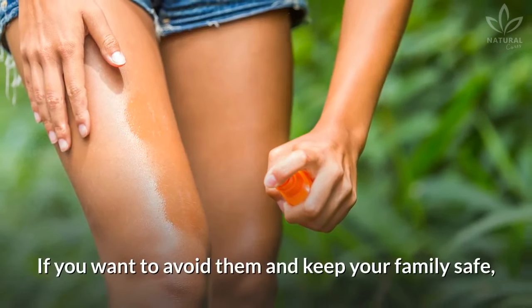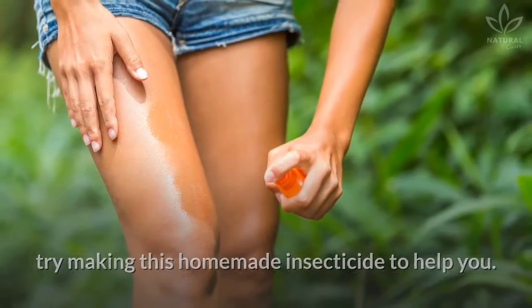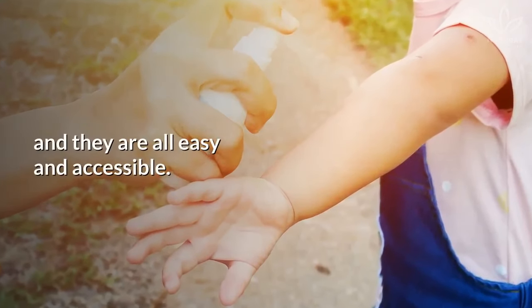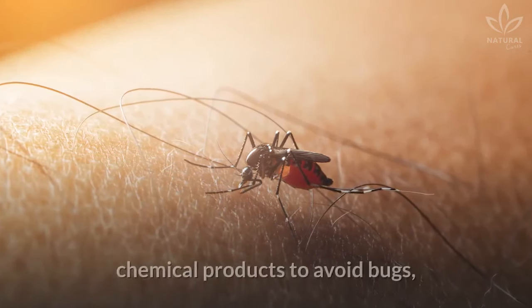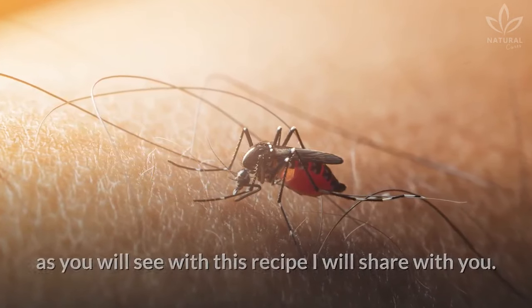If you want to avoid them and keep your family safe, try making this homemade insecticide to help you. We know that there are many different ways of ending bugs, and they are all easy and accessible. And you don't need to buy insecticides or chemical products to avoid bugs, as you will see with this recipe I will share with you.